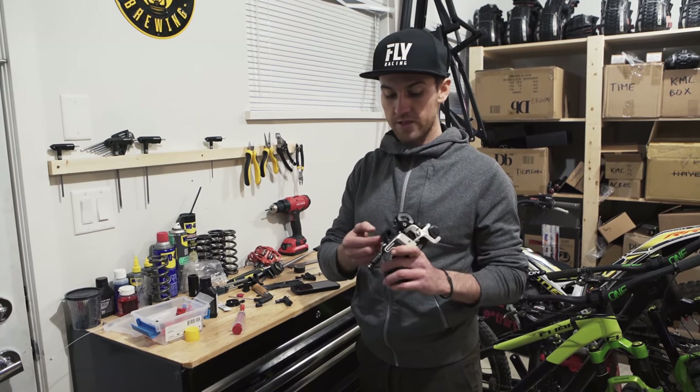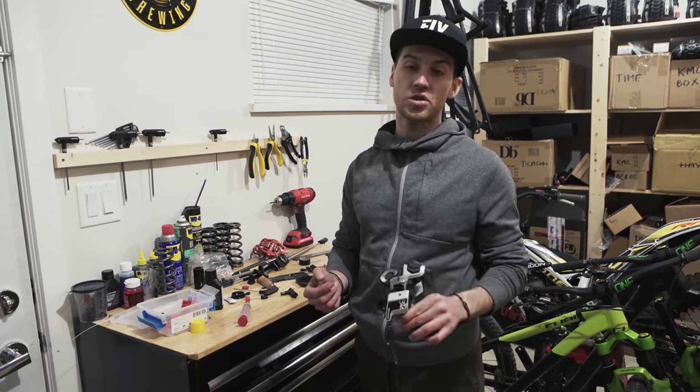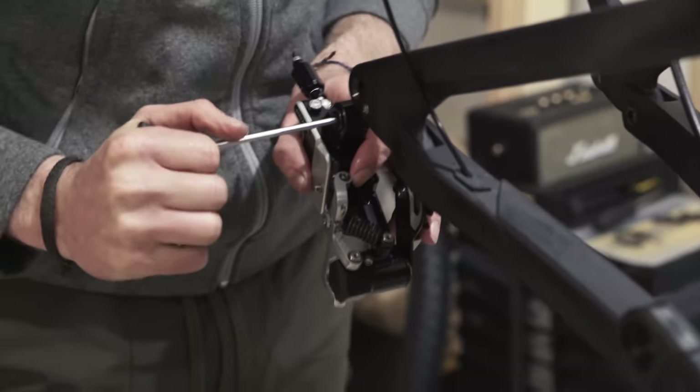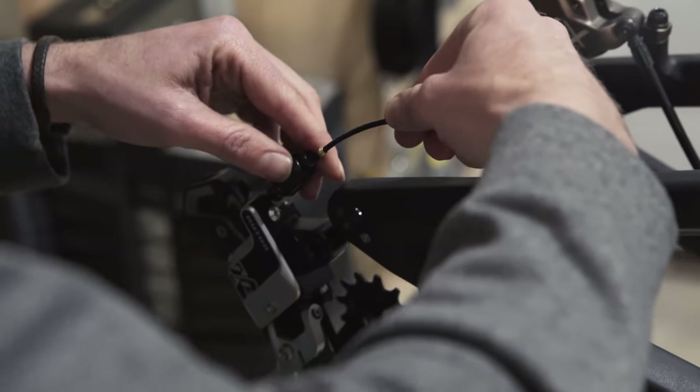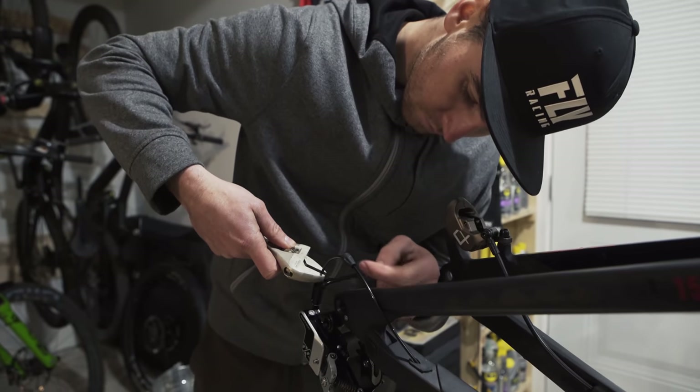Now we're doing the rear derailleur. This is a brand new Rotor hydraulic transmission — it's a 1x13, which I use as a 12-speed with the E13 cassette and KMC chain. Same as the brakes, you have to bleed it — it's exactly the same idea. If you can bleed the brakes, you can bleed the rear derailleur.